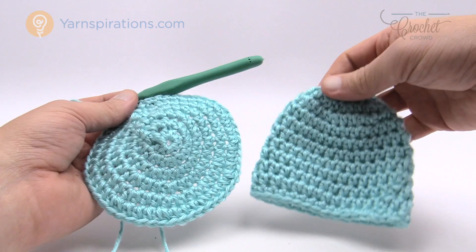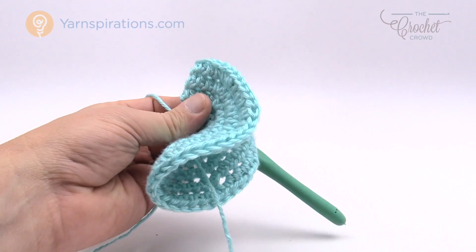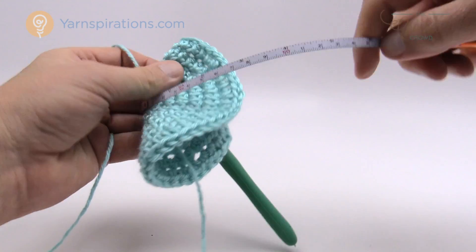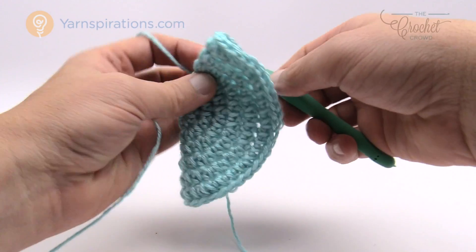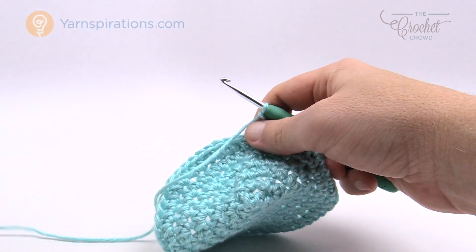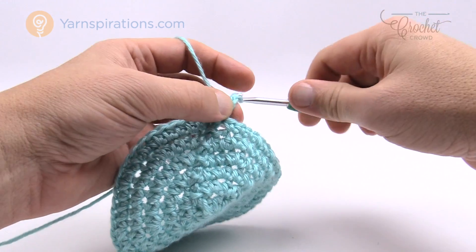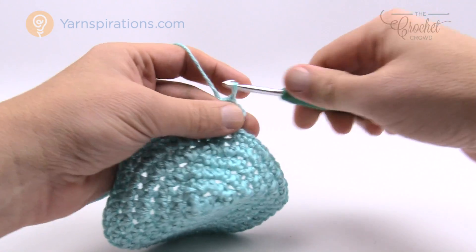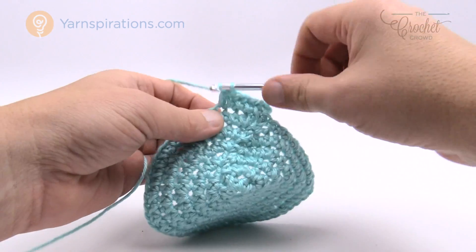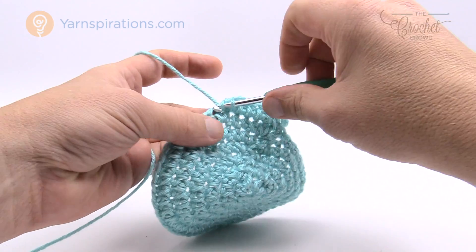Looking at a finished example, you can see the shape we're working toward. For this size you need to fold it in half and measure five inches between the top and the brim. So continue working round and round until you reach five inches total. For all remaining rounds: chain two — that doesn't count as a half double crochet, it's just a builder — then half double crochet once in each stitch all the way around. There's no more growing; just continue these straight rounds.